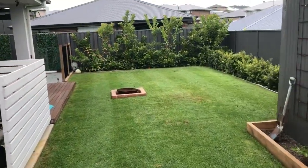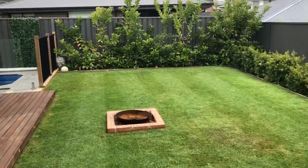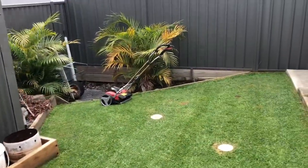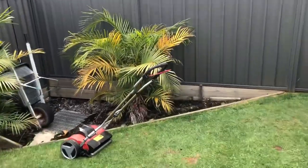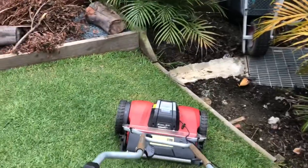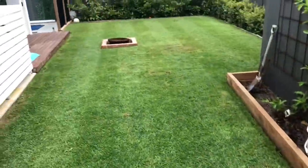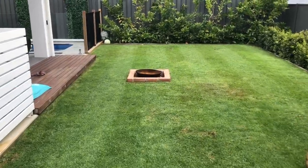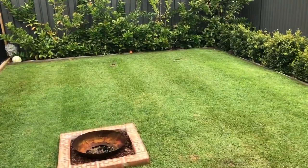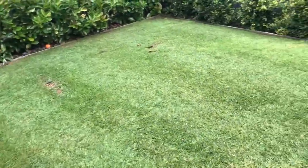By the looks of it, we do have some stripes starting to form here. So I'm pretty pleased with that. The trick is to stiffen that handle up so when you put a bit of downward pressure on it, there's no flex at all in the handle. That will put pressure on the back roller and give you those stripes. Looking forward to using this more in the next couple of weeks — we should define those lines a bit more.